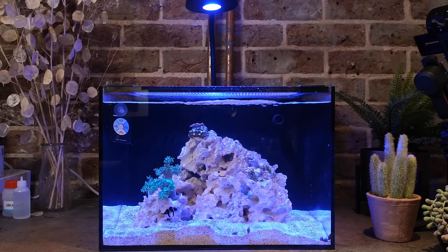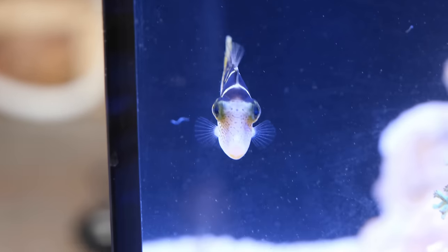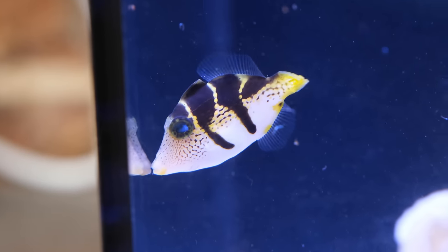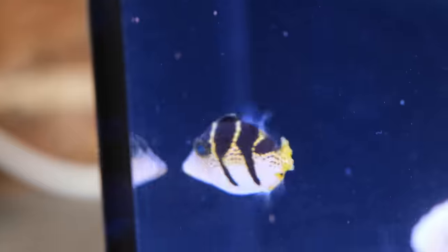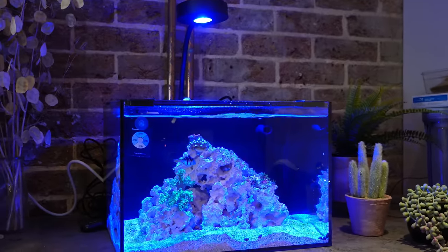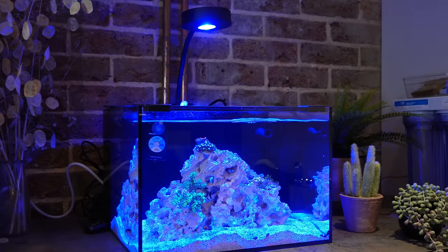Realistically, the only reason not to keep going is maintenance. I already have three other tanks, so the last thing I need is another body of water to test, three more panels of glass to clean, and another batch of water to mix up for water changes. But I reckon I could get away with a 50% water change once a month and scraping the glass just once or twice a week. And if I add just one or two more hardy soft corals like Pulsing Xenia, plus one more fish to keep Puff company, the tank should be relatively low maintenance.